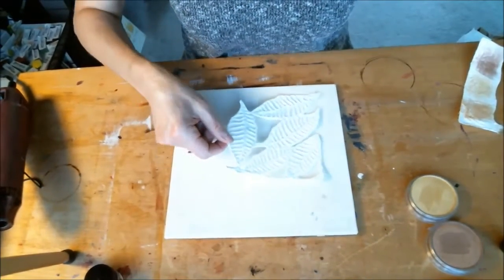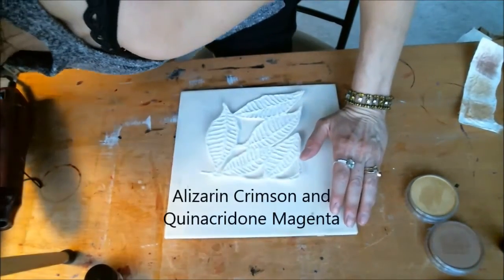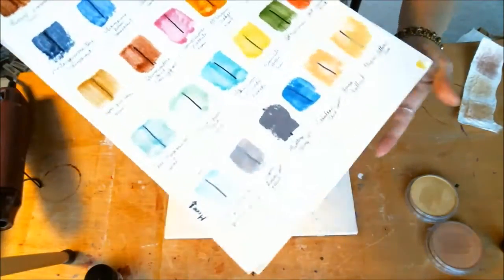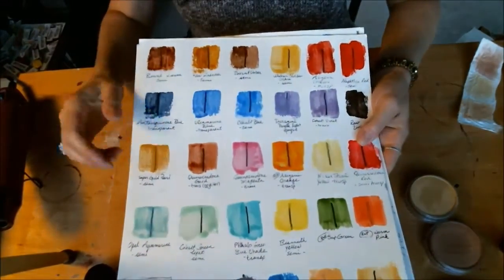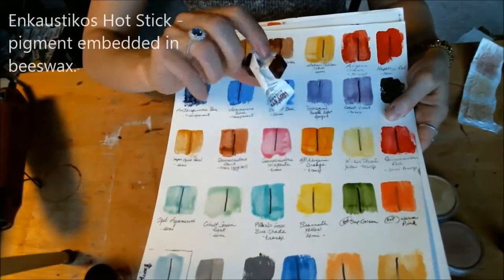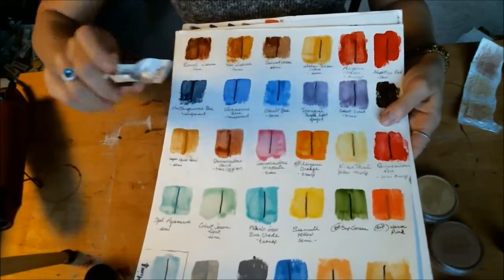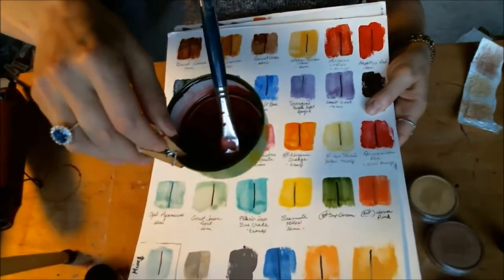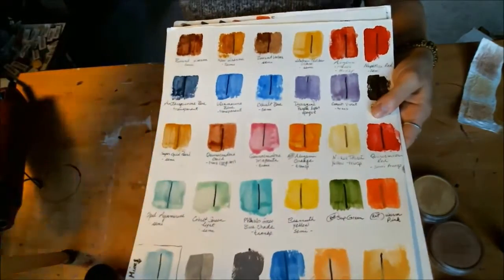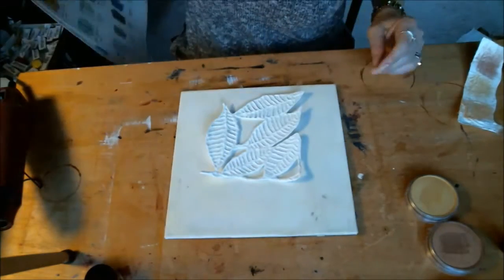So what I'm going to do is start with some alizarin crimson and quinacridone magenta here. The way I know what the colors look like is I created a little chart for myself so I can see the transparency of each color and what they actually look like, because they certainly don't look like they do when they're in their little stick. What I do is take these sticks — this is alizarin crimson — and put it in a little cat food container, empty of food, and mix it with a little bit of the encaustic medium, which makes the pigments go much further.